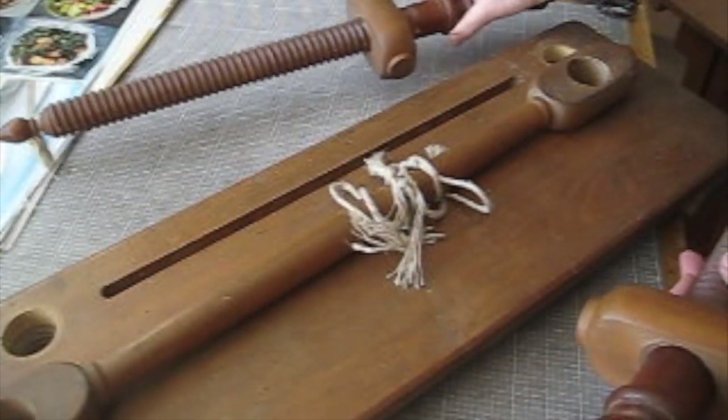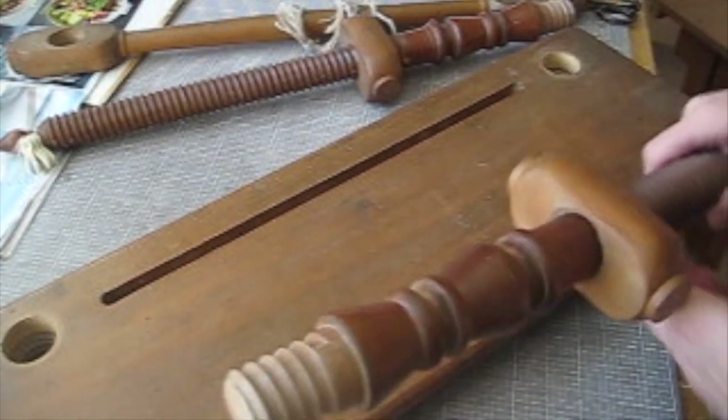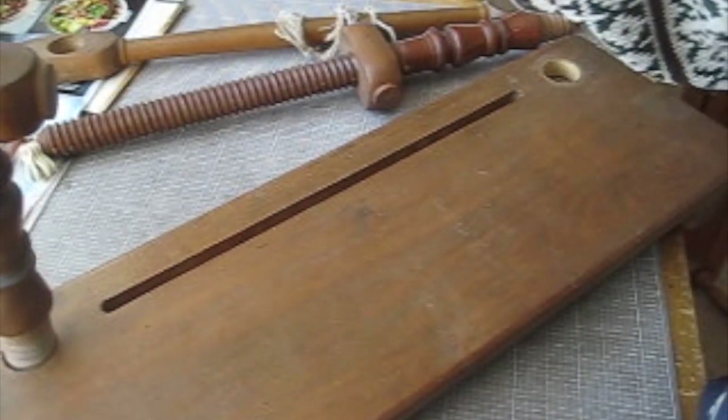I'm just going to show you how to set up the traditional sewing frame. People often say it looks like a medieval instrument of torture. Well, it isn't, but one can see what they mean.